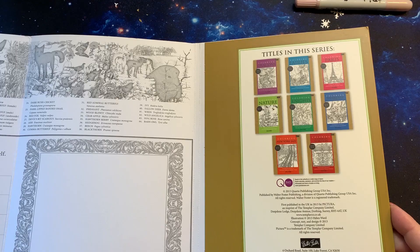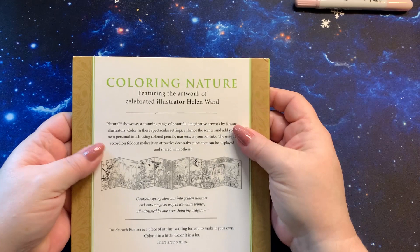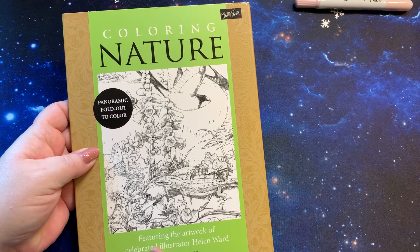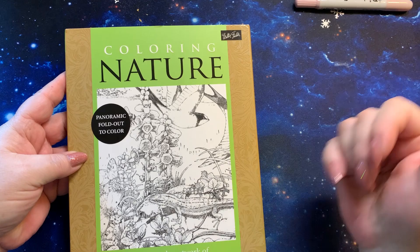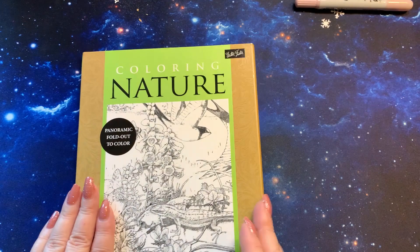Again, these are the other books that they have. And that is the end of the book — it folds out here. This one is called Coloring Nature, featuring the artwork of celebrated illustrator Helen Ward. So you just look up Coloring Nature Helen Ward and you will find all of the other books too — they'll just list them all. But I want to thank you so much for this book, it's really pretty. I'm going to have fun coloring this one.